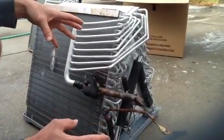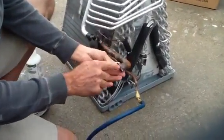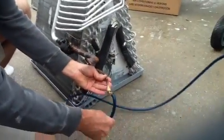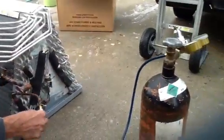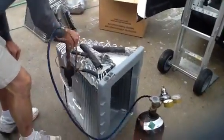I want to show you now what we did here to leak test. My technician sealed the suction line — seven-eighths in this case — and he sealed the three-eighths line and added a test port. We have a nitrogen tank here. I'm going to demonstrate this morning where the leaks are. I'm going to put the nitrogen on.